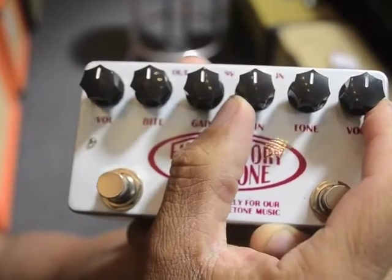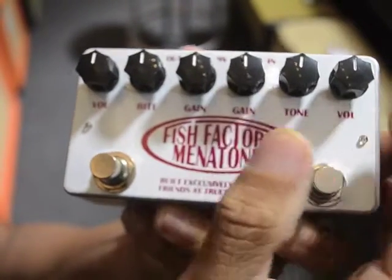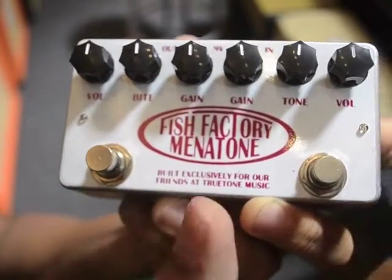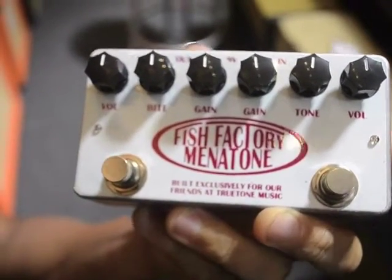This is the Blue Collar side, which actually I prefer more. It's got a bit more gain, but I like it in that it really replicates a lower-wattage tube amp but really cranked.